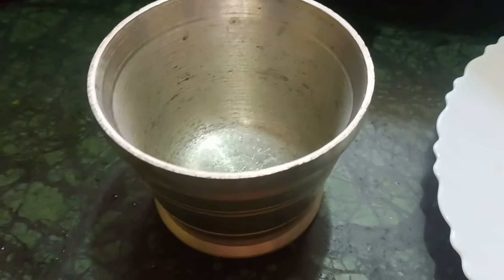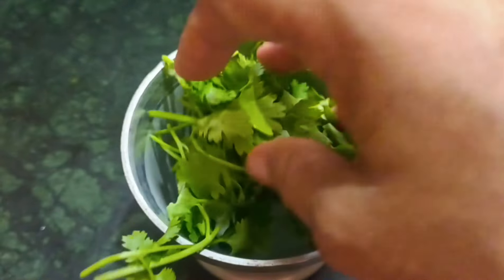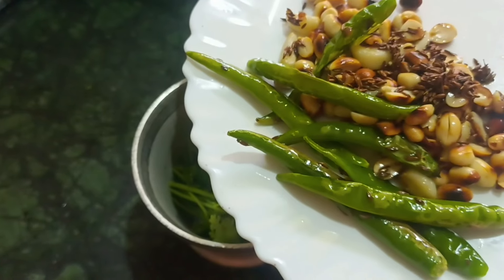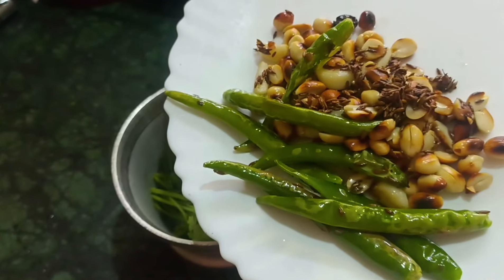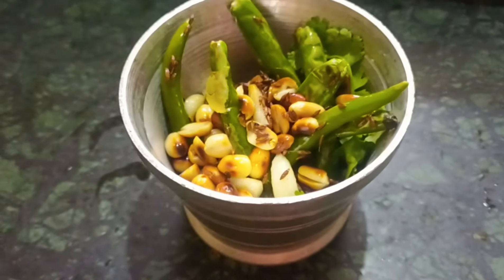Now I will add the hamam paste. I will add the hamam paste and mix it in after adding.